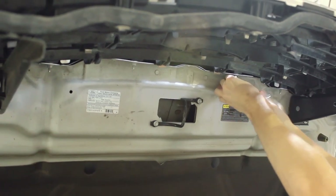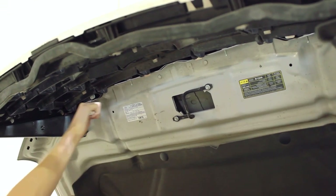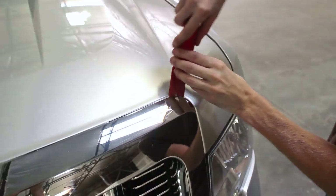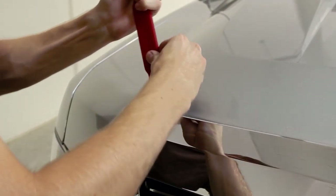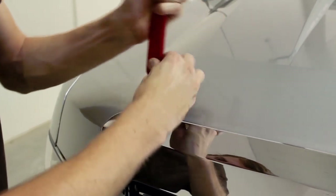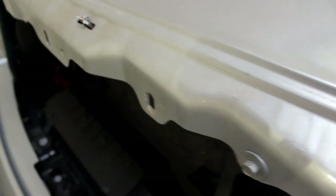After these are removed, all that is holding the grille on are plastic clips. These can be pried off using a trim removal tool. Some or even all of the clips will break when prying off the grille. Since the six bolts removed earlier also hold the grille on, it is not a big concern if these clips break. They will need to be removed from the hood if they are still attached.